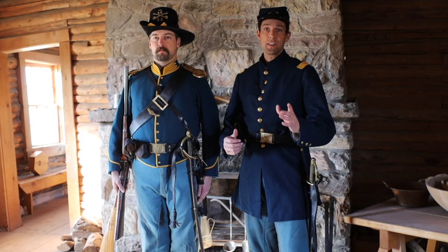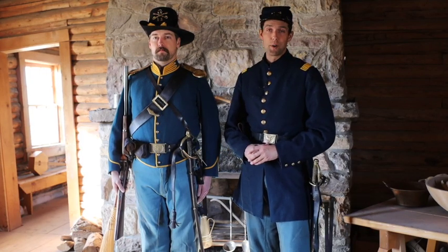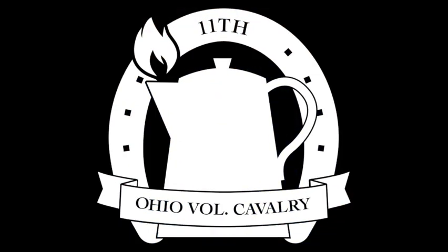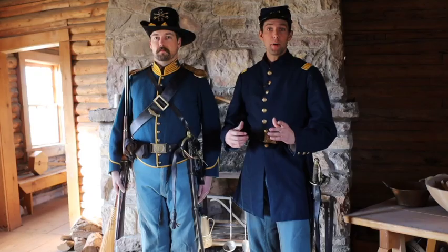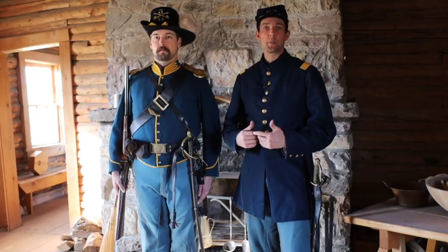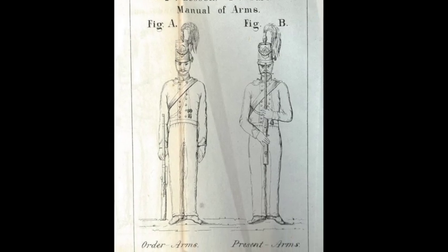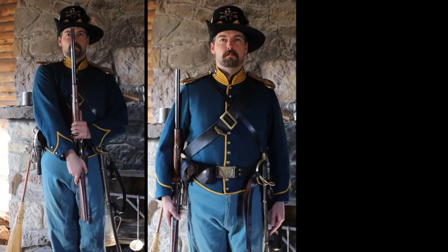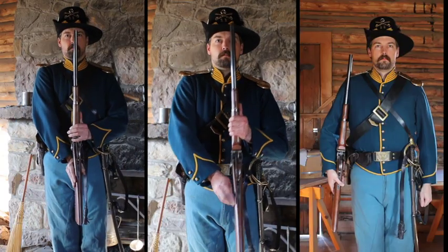Again on the 11th OVC, the manual of arms according to point sets. This time on the 11th OVC, we are continuing with the manual of arms according to point sets. Specifically in this episode, we are going to do present arms, support arms, and secure arms.